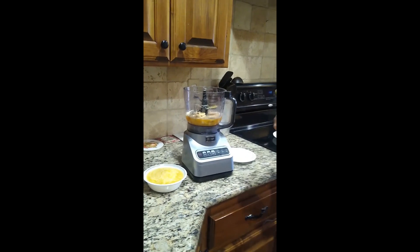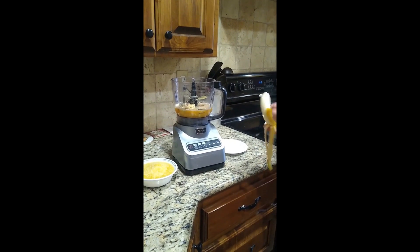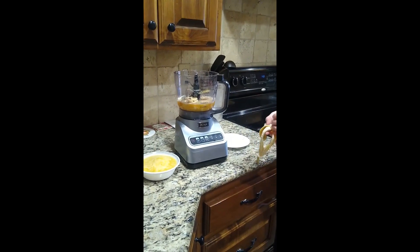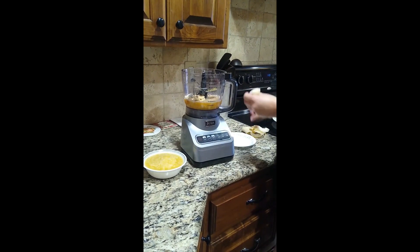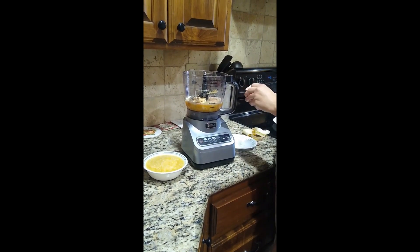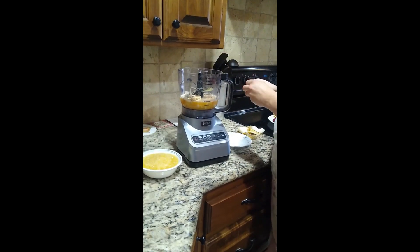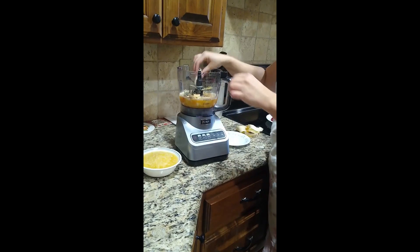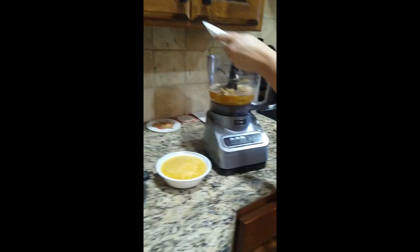You will add two bananas — I've already added one, and here is our second one. I'm going to kind of break this up in hopes that it will blend better. And then I'm going to add two tablespoons of coconut flakes.